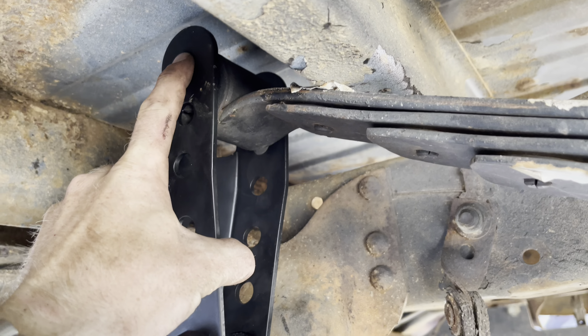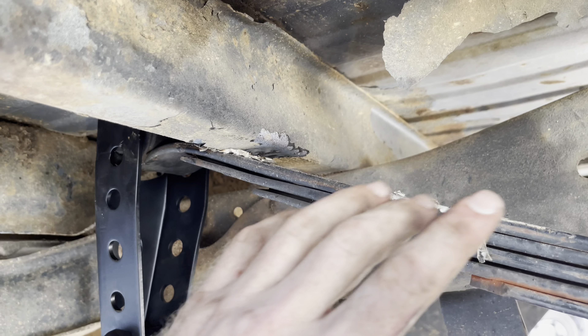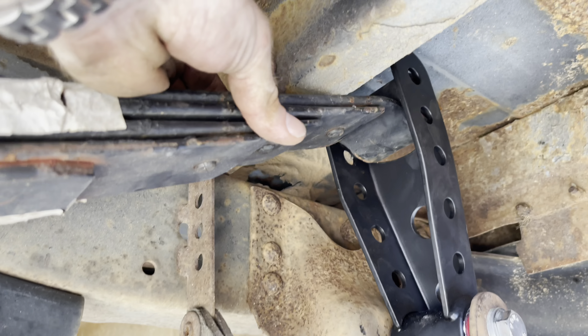We're running into a problem where I can't quite get into this top hole where I want to be, so I'm going to take a zip wheel and try to notch this out a little bit so that it will fit up here. We'll be doing that on both sides.